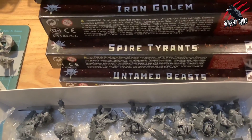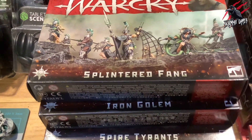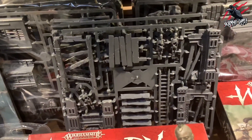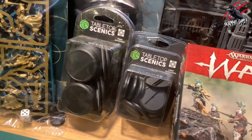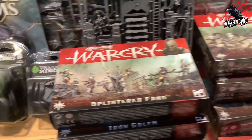For the Untamed Beasts, the Spire Tyrants, the Iron Golems and the Splintered Fang, I've already unboxed these and reviewed them so they just need to be built. I got lucky on eBay and picked up two sprues so I got some extra bell towers. And from Element Games I bought some 40mm and 50mm bases to do some objective markers.